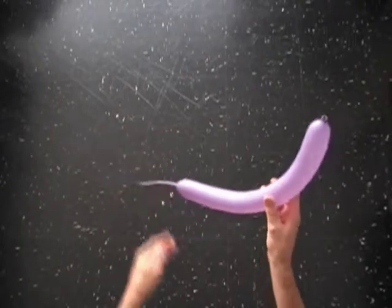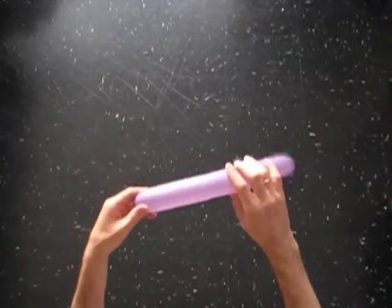Hello! We are making two balloon heads. Inflate two balloons, leaving a seven inch flat tail.